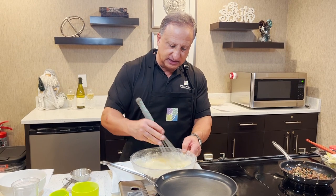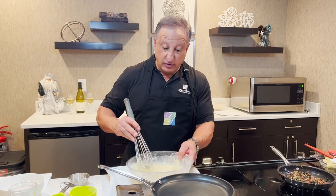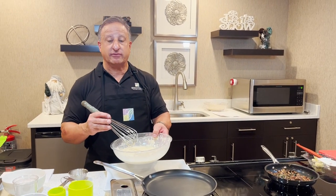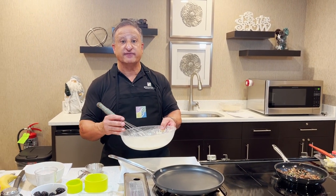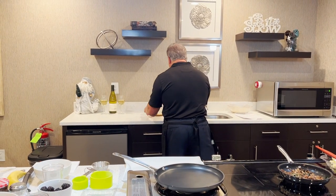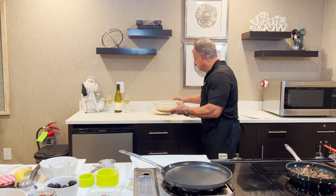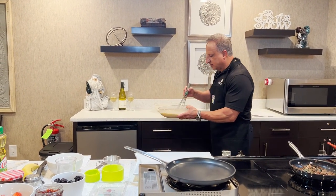The consistency you want is pretty much like this — the batter needs to be real loose. After this is made, you want to cover it with saran wrap and let it sit for 30 minutes before you start preparing your crepes. I'm going to set this here and work with the one I made ahead of time.